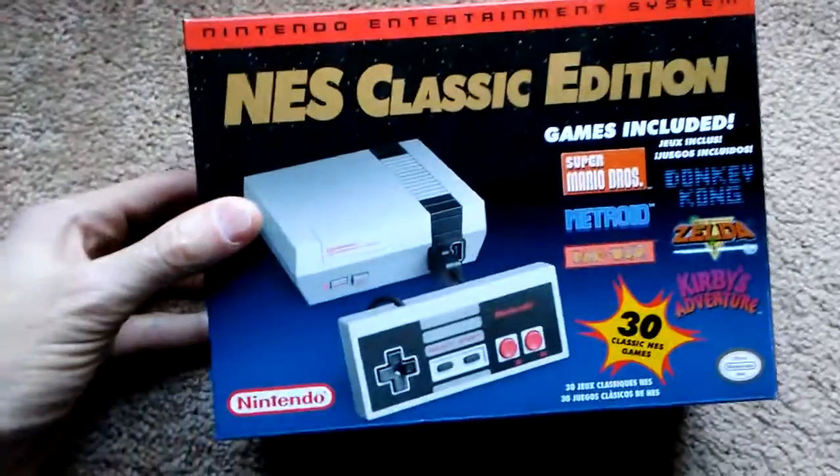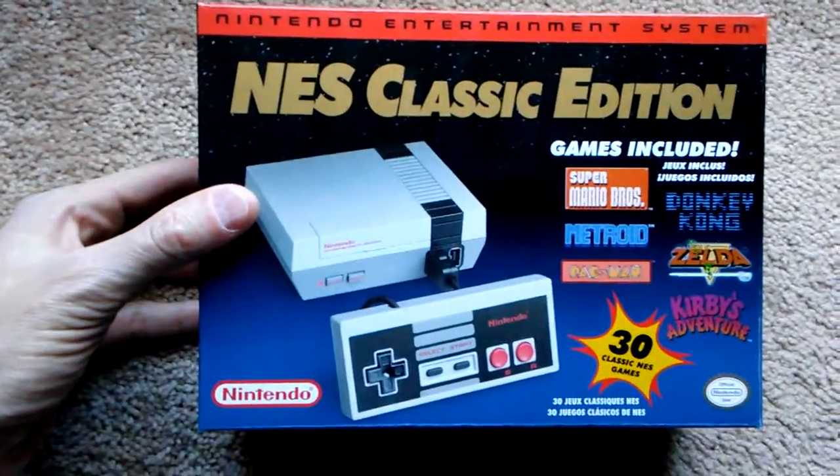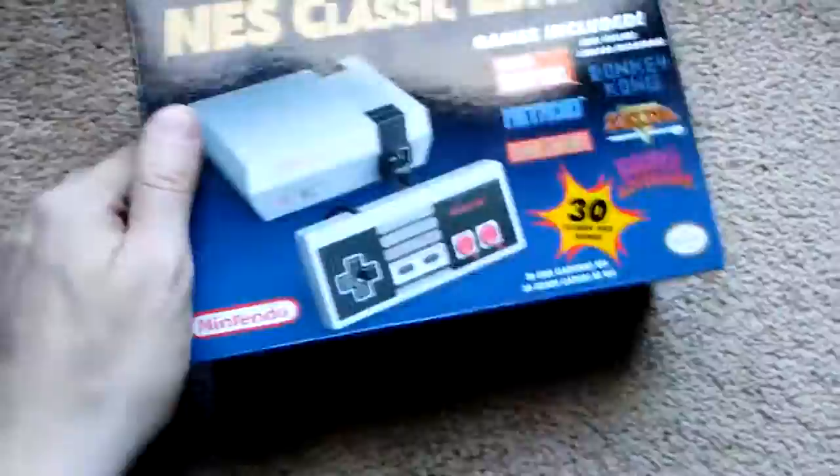I've been waiting on this for a while and was very excited about the announcement of it. So let's take a closer look here.